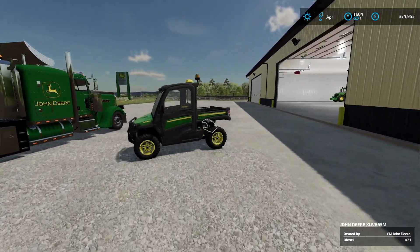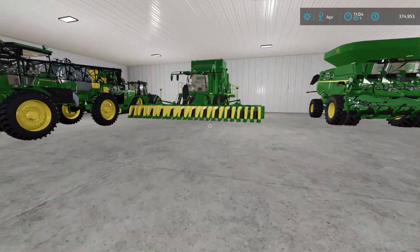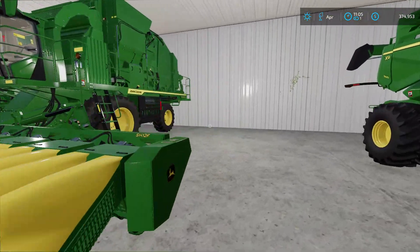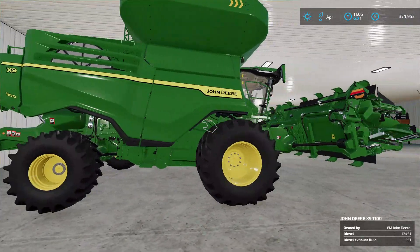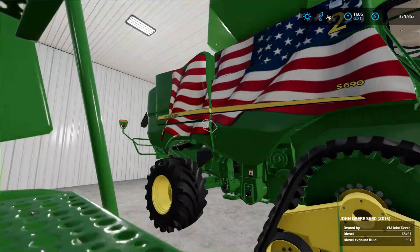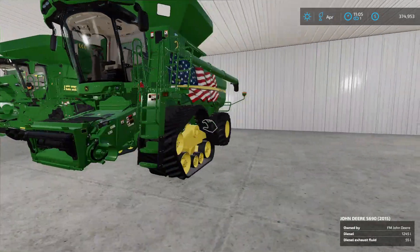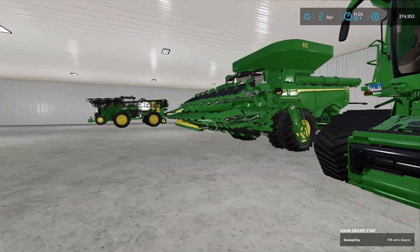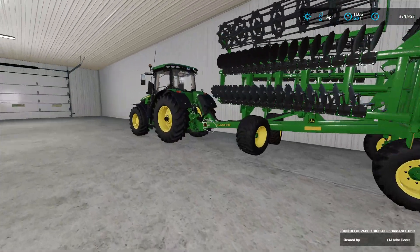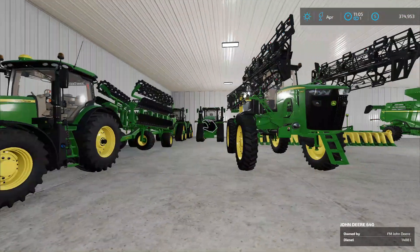Here's the shop. I picked up a lot of equipment and I'm doing a lot of truck driving. I picked up this huge cotton header — it's an X9, damn, I'm gonna need one of these. They've got the S690 here, which is really nice as well. And then we've got two 9RXs back here, a 7230R, and a sprayer.